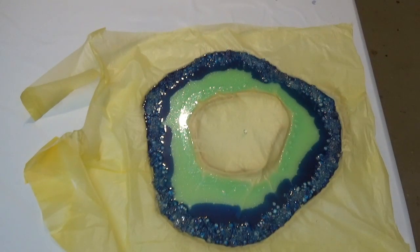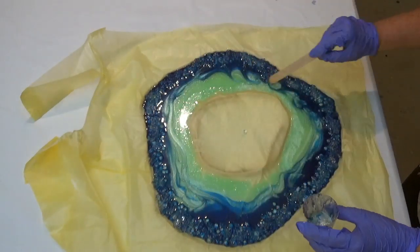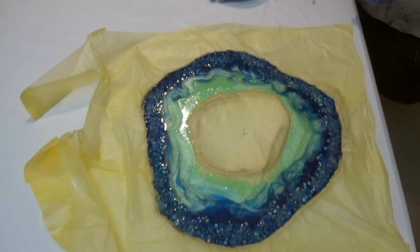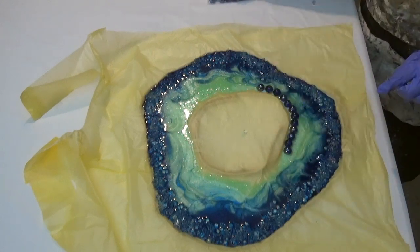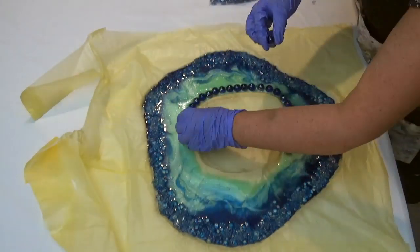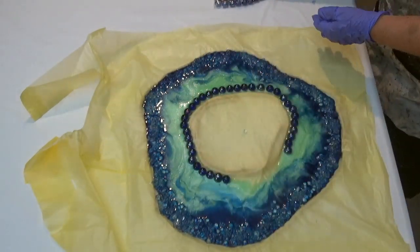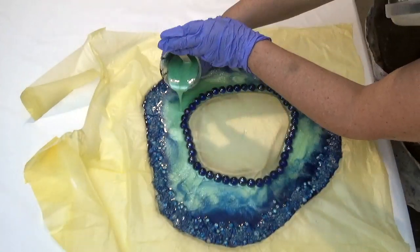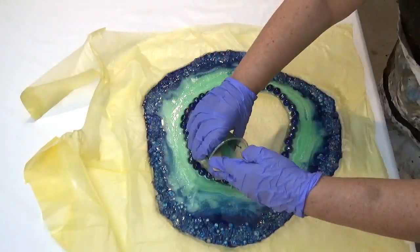Next we're going to add a little bit of mineral turpentine to help the resin flow. Because I've poured the resin onto plastic, I don't want to use heat as the plastic may melt, so I'm using the mineral turpentine to help the resin move and to burst any bubbles. Now I'm just adding a row of glass round beads in a blue colour.